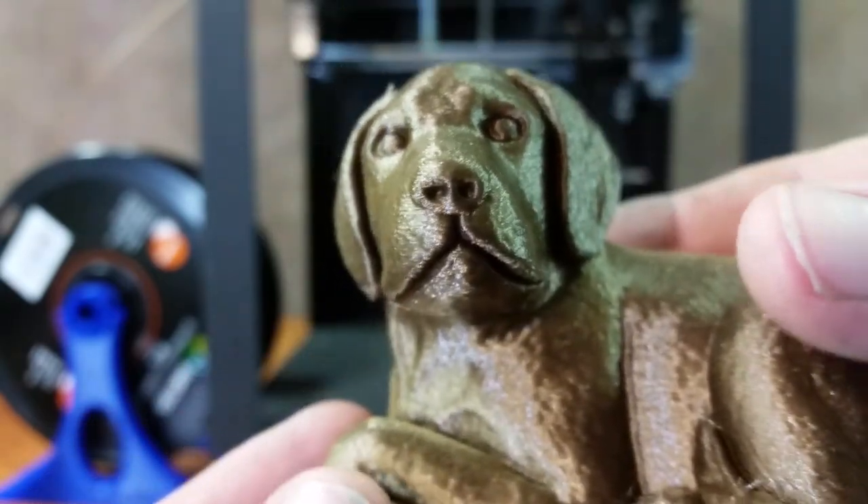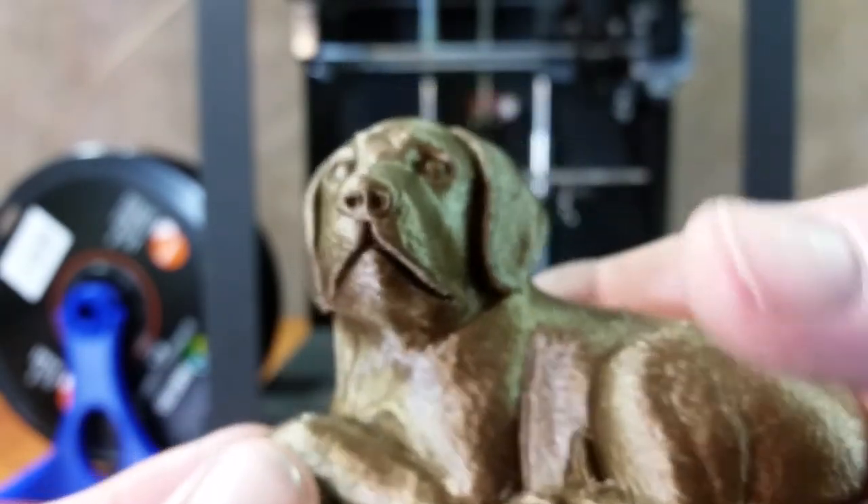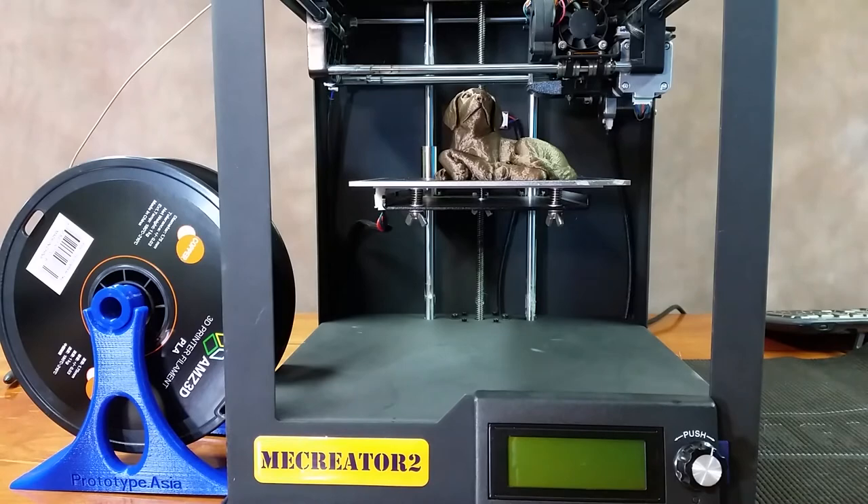The ears, the nose, everything just looks great. Well guys, that's going to do it for this video. Have a great day and take care.